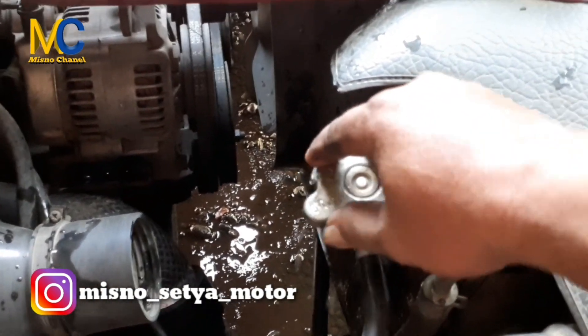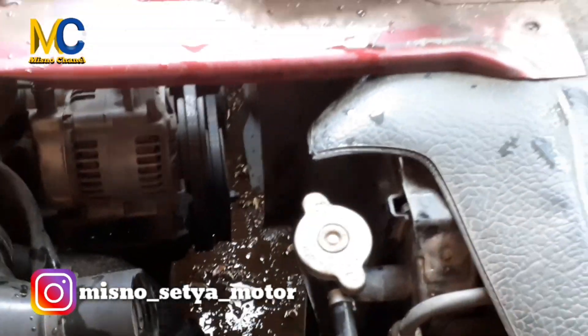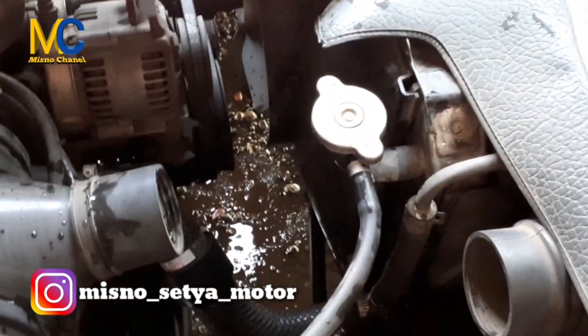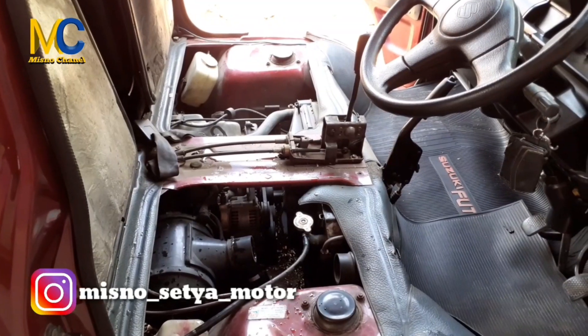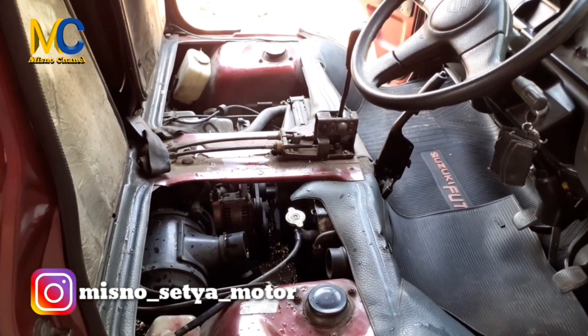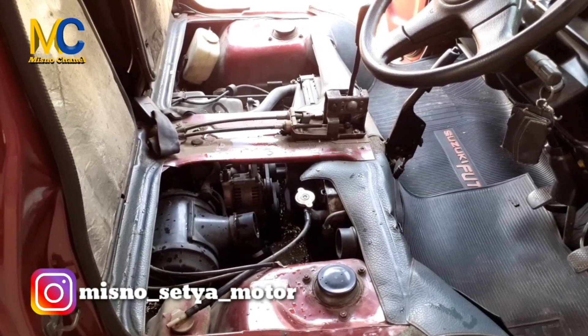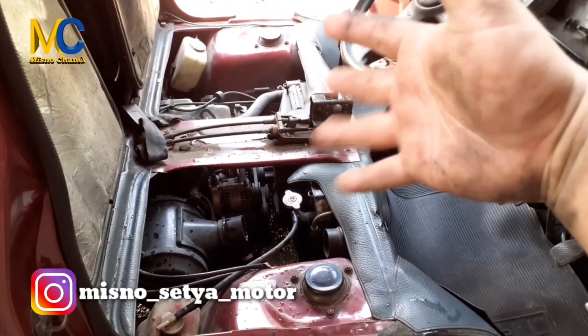Begitu untuk pengalaman saya dalam membersihkan atau membuang karat pada radiator, kemudian menguras air radiator. Semoga kedepannya kita akan menjadi lebih baik. Terima kasih buat teman-teman semuanya. Amin. Wassalamualaikum warahmatullahi wabarakatuh, bye bye.